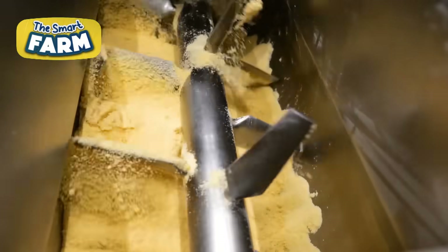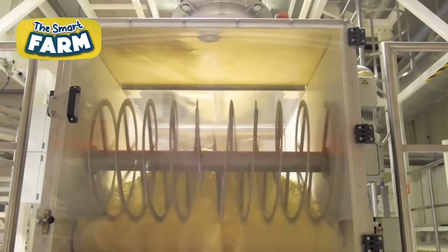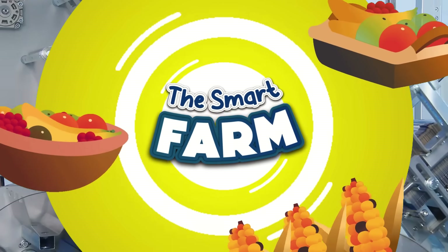This is the fascinating process behind more than 6 billion pounds of spaghetti consumed by Americans each year. This large-scale production line of spaghetti blends tradition with modern technology.